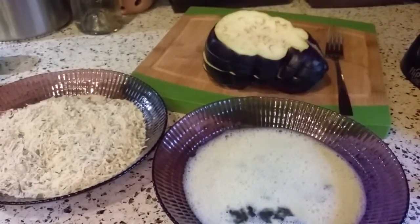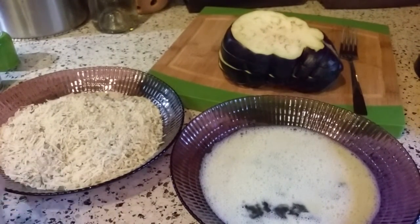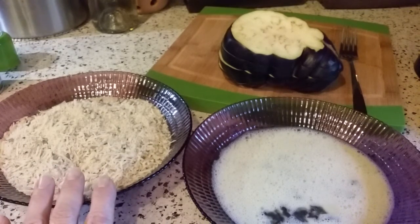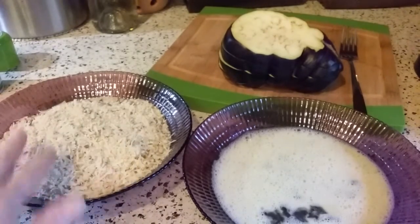I don't even have a written-down recipe for this — it's really simple, I'll just go over it quickly. While we're waiting for the waffle iron to warm up, I have plain store-bought dry breadcrumbs, just the plain kind, and then I add my own seasoning.